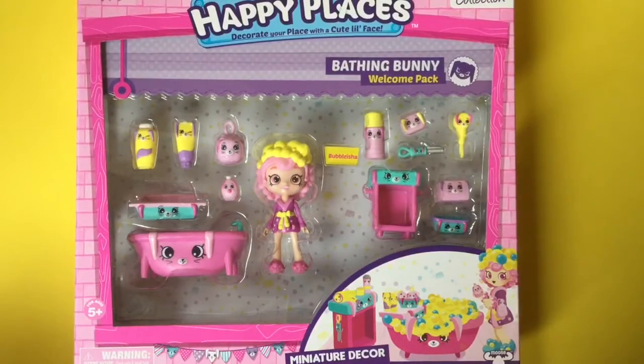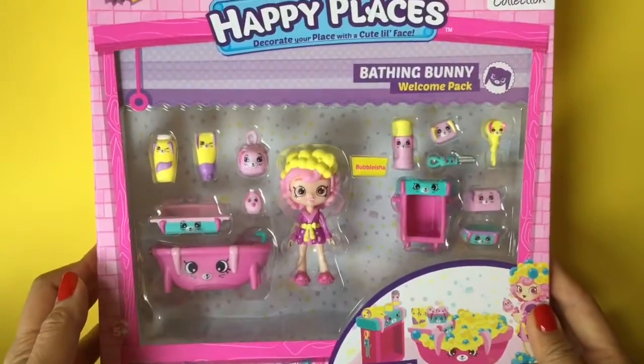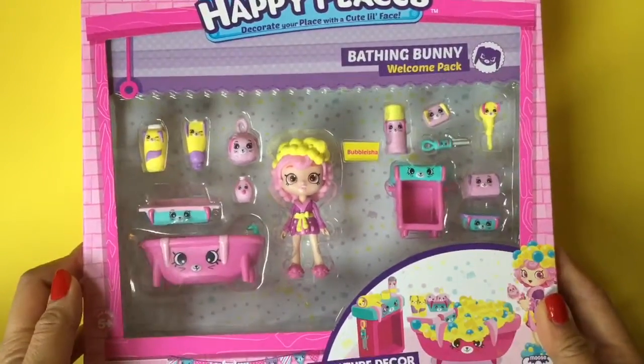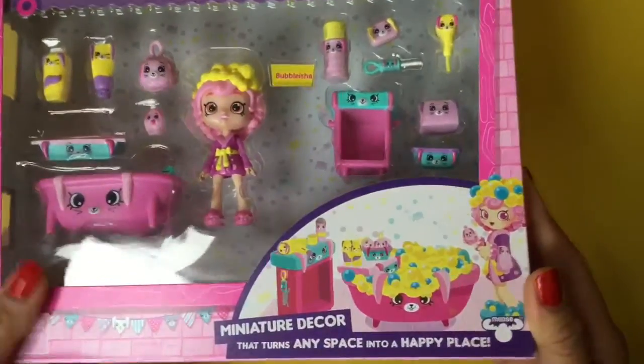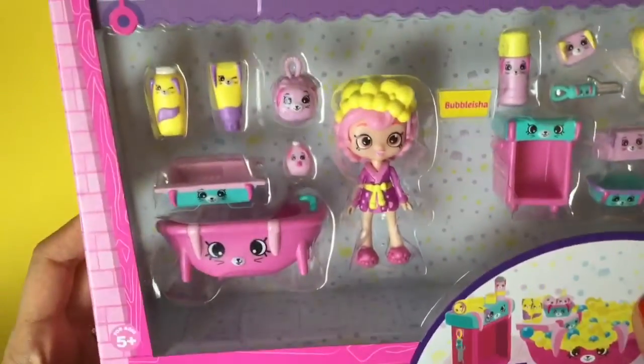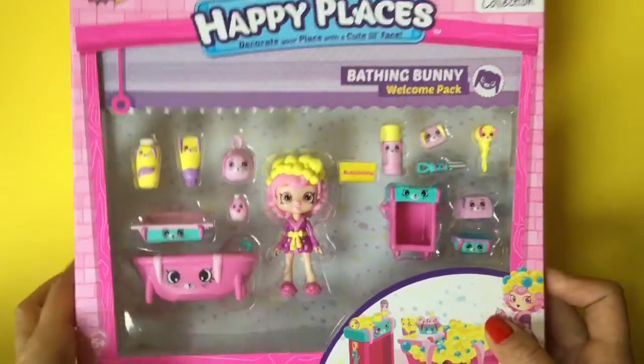Hi boys and girls, it's Riley doing toy reviews and crafts for thecheesethief.com. And today we are opening up this Happy Places Bathing Bunny Welcome Pack. Look at how cute Bubble Isha is. She has this little bathtub and it's filled with bubbles. It's so exciting, I can't wait to open it up. So let's open it up and see what's inside.